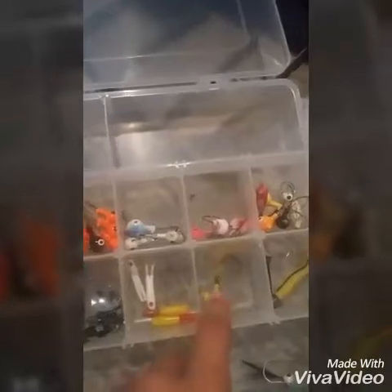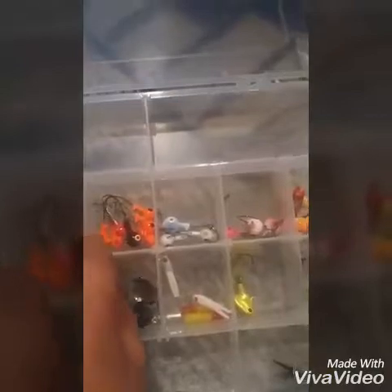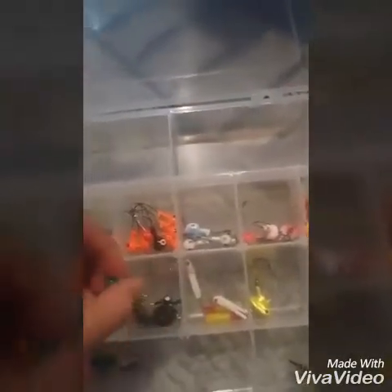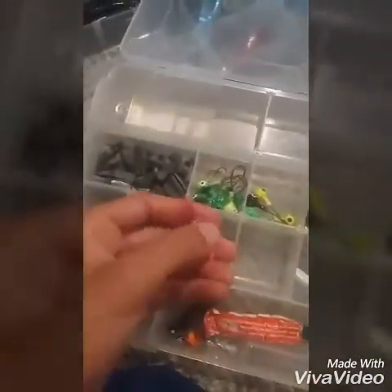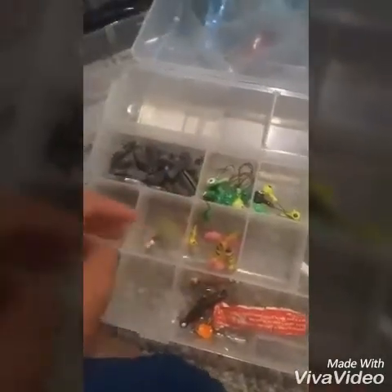This one is supposed to be a bass jig, but I've caught six northern on it in one day. And this one is a walleye jig. These are some beetle spins — good for crappie. Some different color ones and some crappie jigs I use for sunfish too.